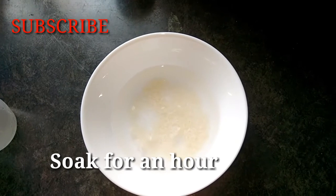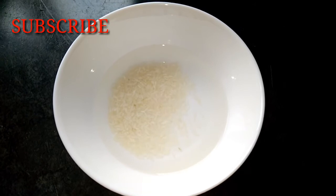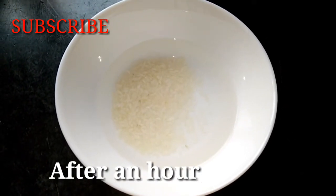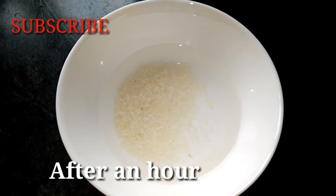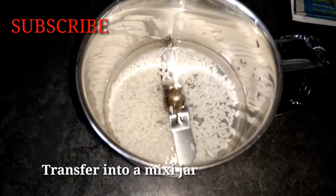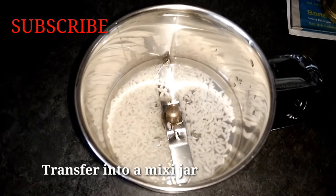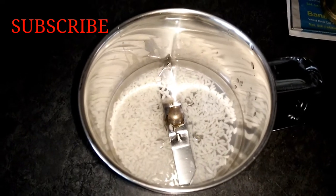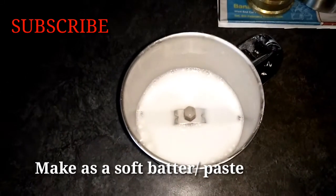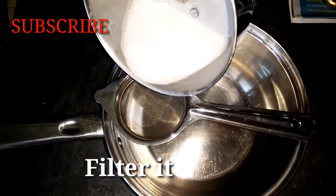Then I am going to soak it for 1 hour so the rice is soft. Now mix it and put the rice in the grinder or mixer to make a soft paste or batter. We need to filter it.